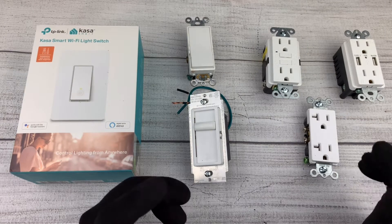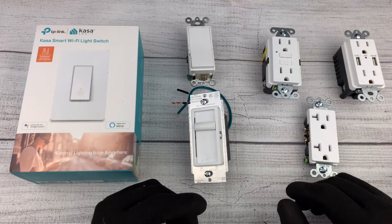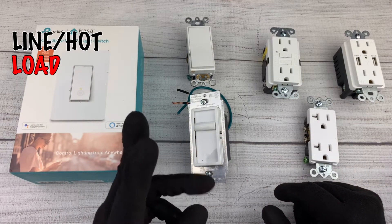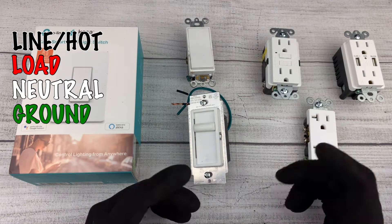Let me first start by going over some common terms that we're going to be using when talking about electrical wiring. These are: line, hot, load, neutral, and ground. These are the terms that you guys are going to need to be familiar with when you're working with electrical wiring.